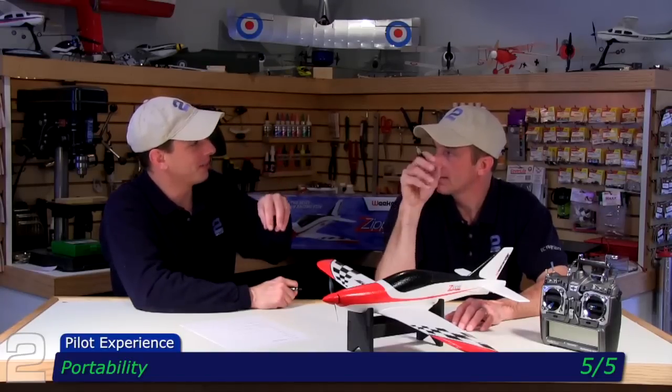Portability gets a five out of five — pretty obvious. It's small and very easy to transport. What I do is pop the spinner off and set it aside. I did put a little spot of glue on for the flight and it stayed on through the nose-over, did the crow-beak nose dive, and I never lost the spinner. So portability is no issue whatsoever.